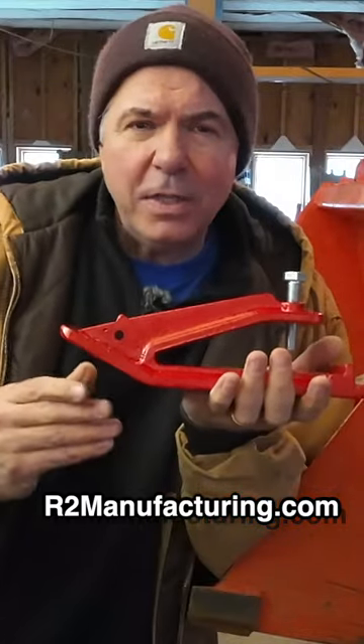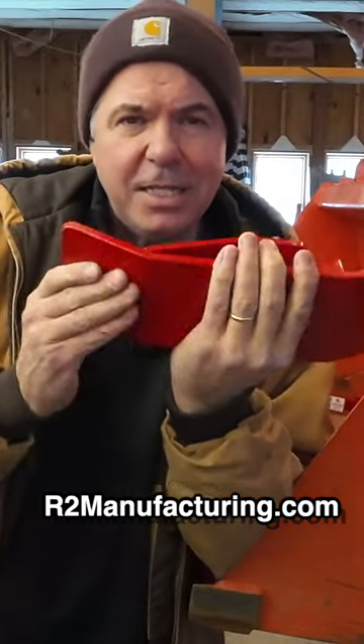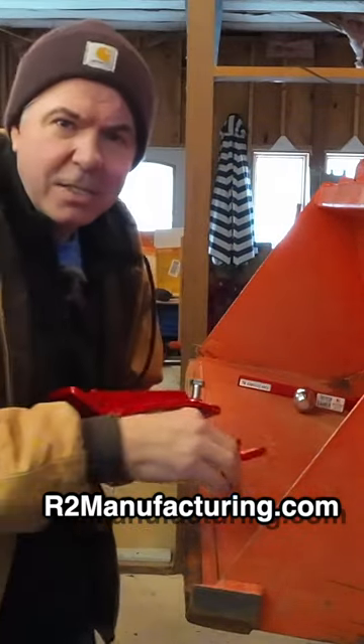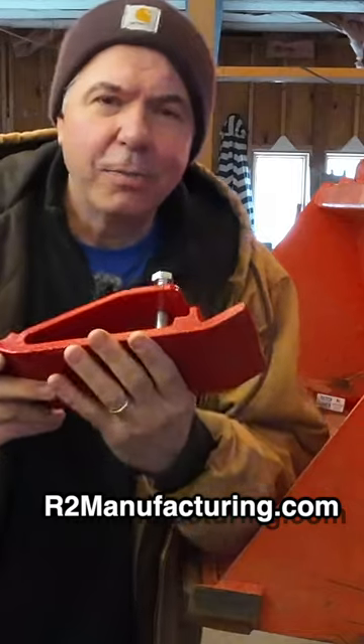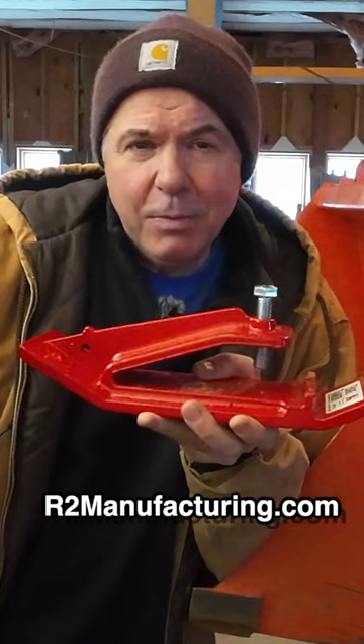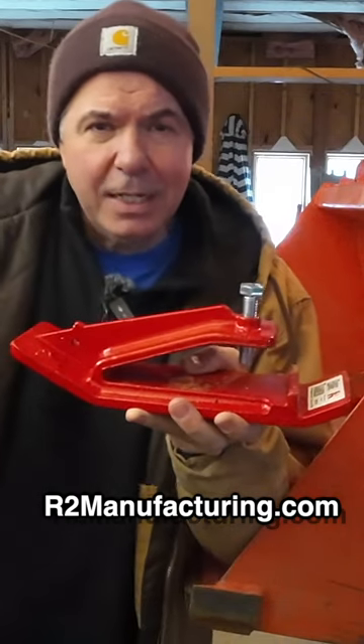This is the edge tamer. What this is is a ski-shaped pad that bolts on — or in some cases clamps on — to your front end loader bucket, and it prevents your bucket from digging down into the ground, which is especially useful when pushing snow, like we're going to do here today.